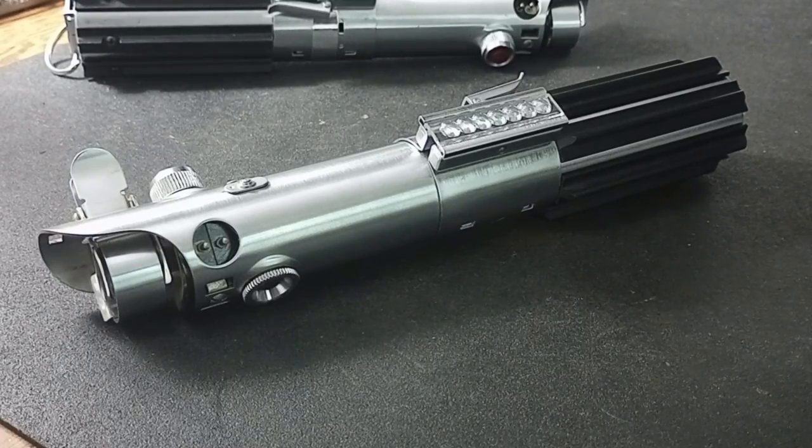One reason I went with the New Hope version is I already had a conversion kit from Wanawanga for it, so it would have been easy and quick without waiting for shipping. The second reason is I always consider the New Hope version to be a little bit nicer — it just feels a little bit more elegant when you're holding it than the Empire Strikes Back version. Since this was in such good shape, I figured the New Hope version would kind of work well with this particular flash unit.